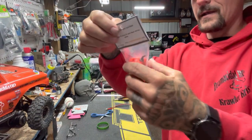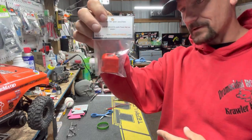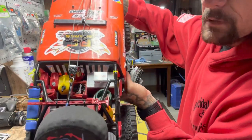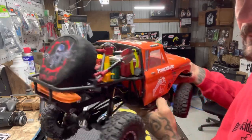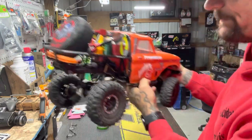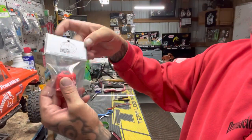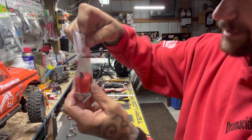Gas cans — look at that. I know all about these because I've already got some. You can see them in there. Love your gas cans, dude — love them. It's got a little black spot on there and the CMRC logo. Really cool.